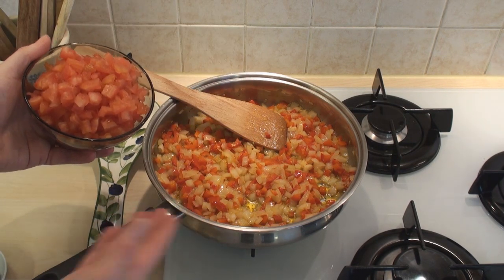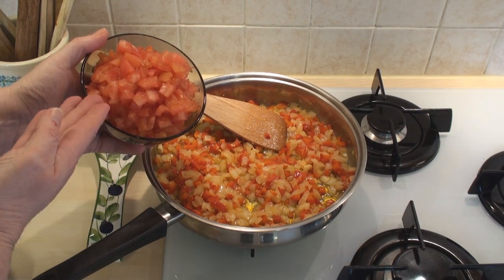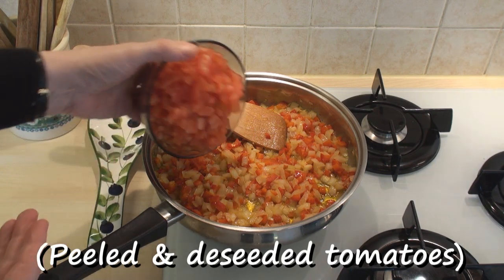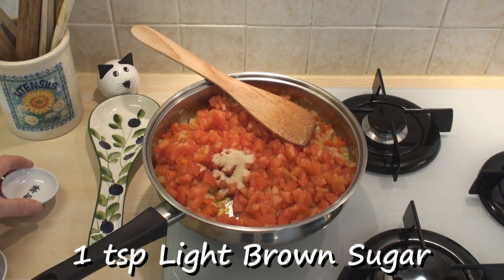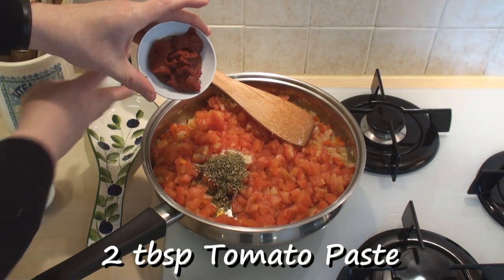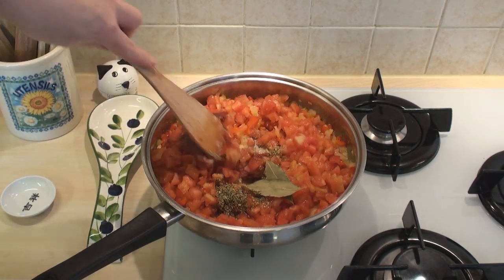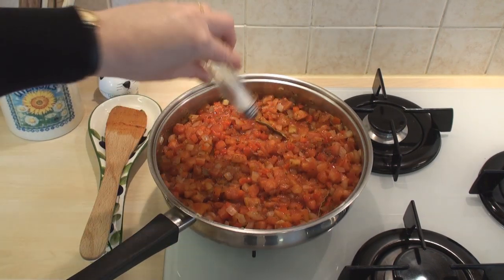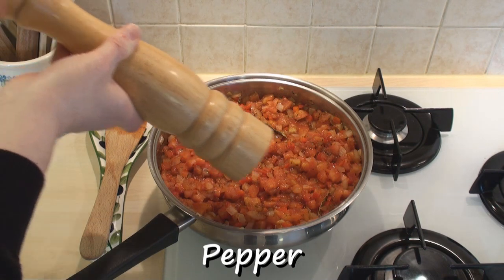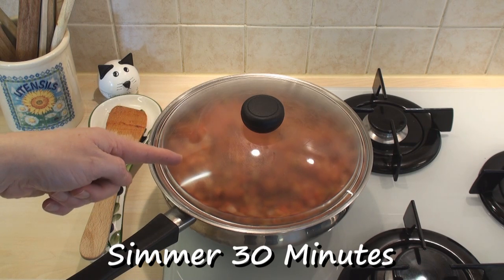After 5 minutes, the onions and pepper should be nicely softened but not browned at all. I've taken the tomatoes and I've lovingly and seductively peeled and deseeded and chopped them. I'll add those in together with a teaspoon of light brown sugar, the oregano, 2 tablespoons of tomato paste and the bay leaves. I'll stir this all together and bring it to the boil. Once it comes to the boil, season with salt and pepper.